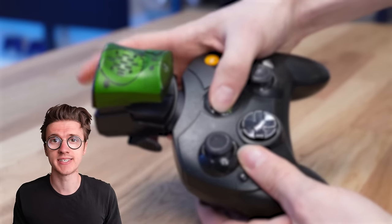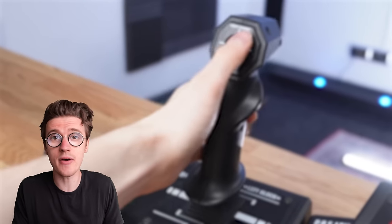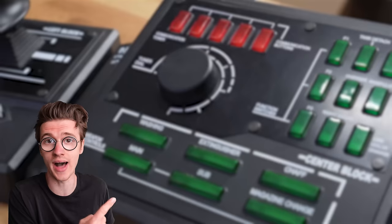Those were some of the cheapest Xbox accessories, but if you want to see me unbox some of the strangest Xbox products ever made, you should check out this video next — because some of them are wild.